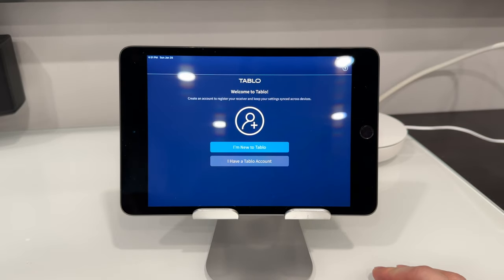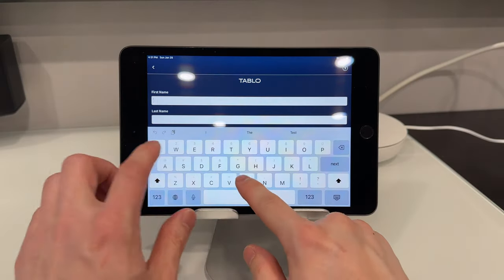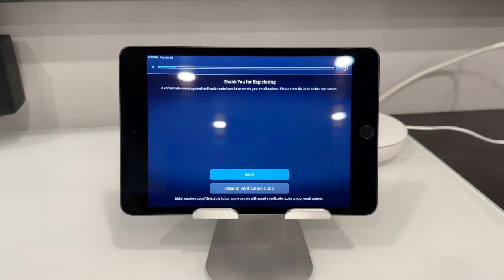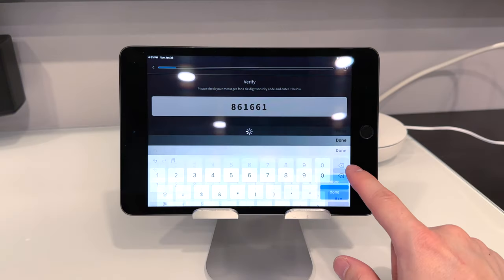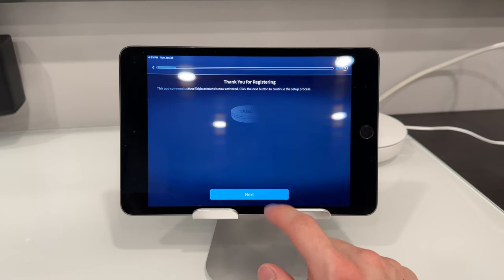We're going to go ahead and create an account. Once you've registered, it's going to send you a registration code to your email. Go ahead and type in that code, and once entered we're going to hit next.